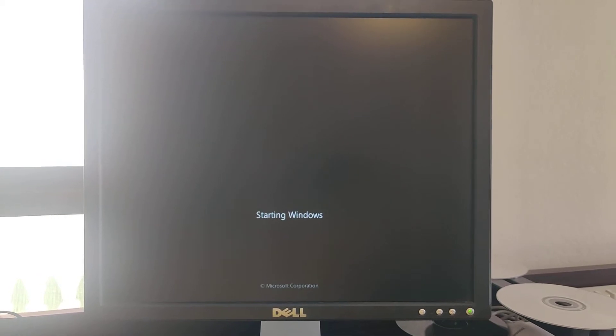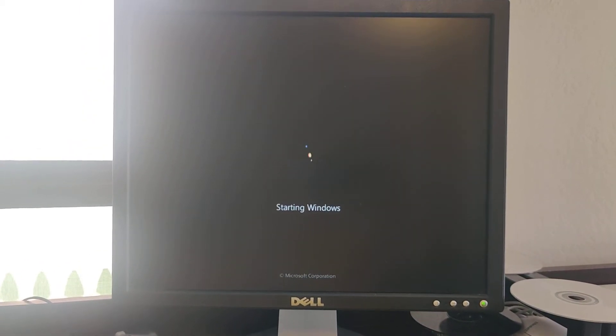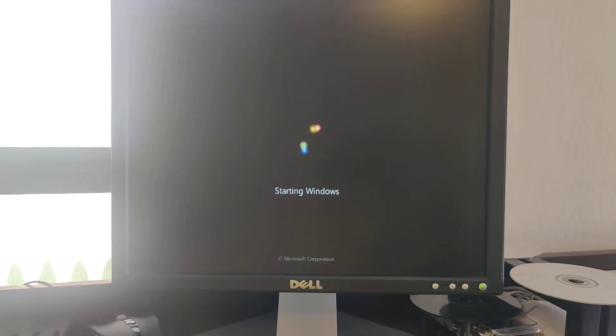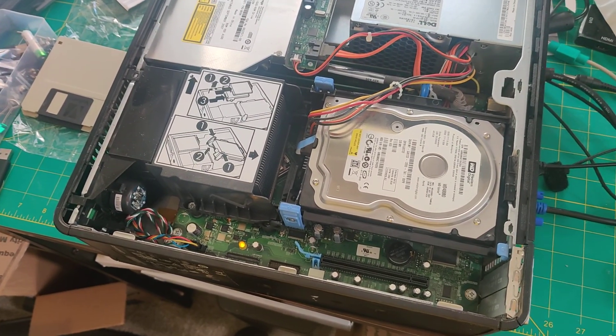That's it. Now it's starting Windows, and I really hope you find this useful. Let me know in the comments what you think. Till next time.